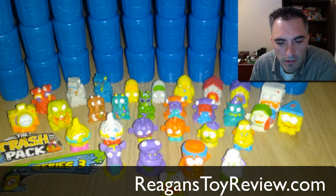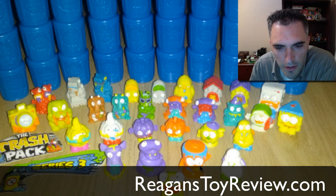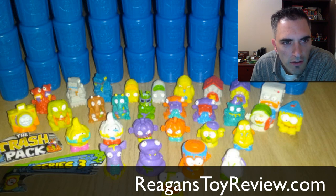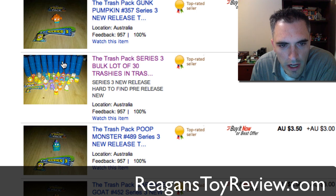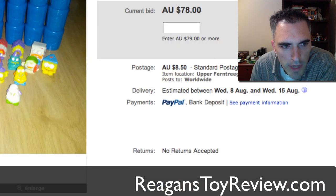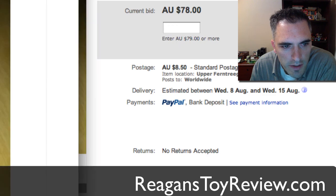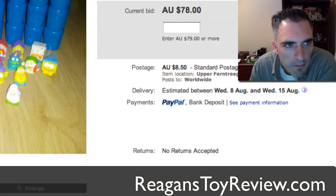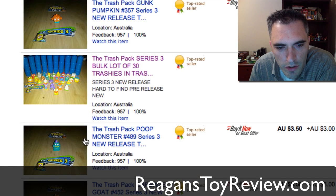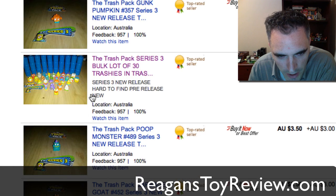My mind is blown right now. I went over to eBay immediately to check to see if I could find some images, and so far I'm learning some of the new characters. One of them in particular is Broken Blender right here. They are going to come in these blue cans — that's the color of the can — and the Series 3 logo is a spray can. Previously, Series 1 was in the lime green, Series 2 was in the bright orange, and now we're in a blue.